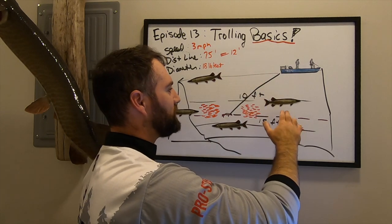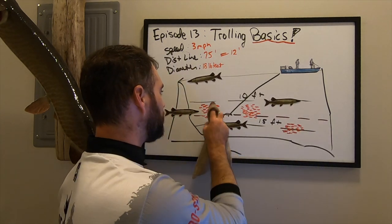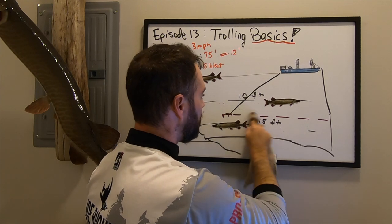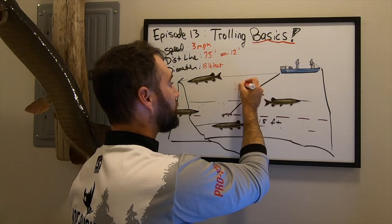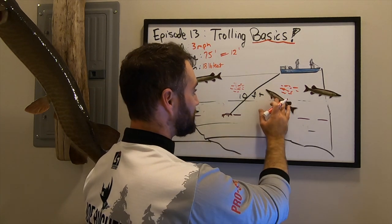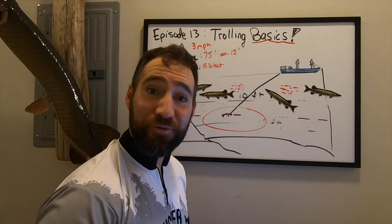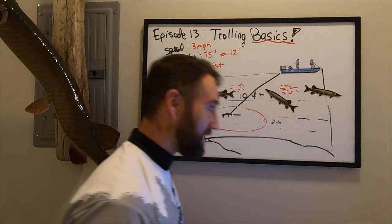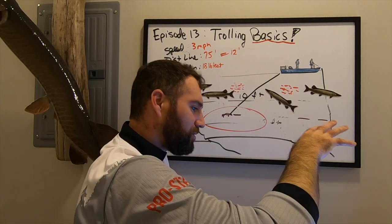This is a fluid system — what you do one day does not equate to success the next day. If the bait fish shift from 12 feet up really shallow overnight, the muskies move with them. If you're trolling your lure down deep, that's now the dead zone. Everything can change overnight in muskie fishing, so you've always got to be experimenting.